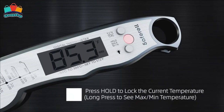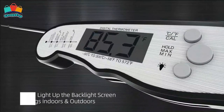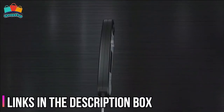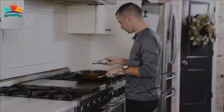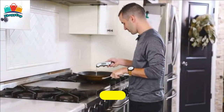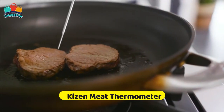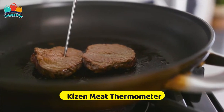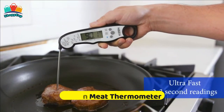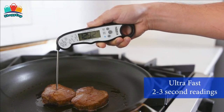This well-packaged thermometer is your ideal gift choice — practical and useful for all food lovers. This thermometer is available on Amazon. Number two is the Kizen meat thermometer. It takes temperature in as little as 2 to 3 seconds and is accurate to ±1 degree, with a wide range of minus 58 degrees Fahrenheit to 572 degrees Fahrenheit.